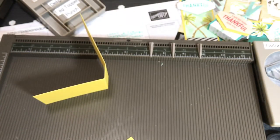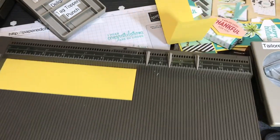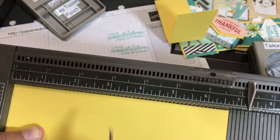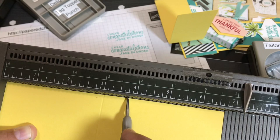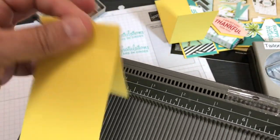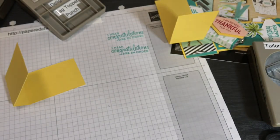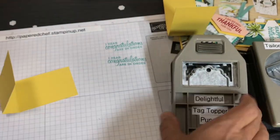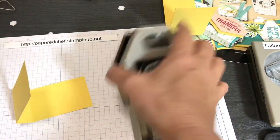Let me demonstrate again more clearly. I have a six point seven five by two inch piece. Score at three inches — it doesn't really matter which side you use for scoring, but I like to use the small side — and at three point seven five. Fold it a little bit along the score lines. Then you're going to punch with the Delightful Tag Topper Punch. The reason you punch after scoring is that punching makes the paper smaller, so if you punch first and then try to score, the size won't be right. Always punch after you score.